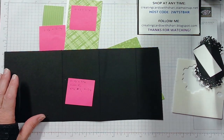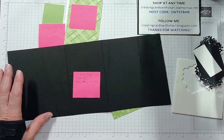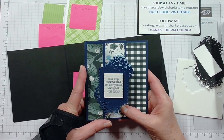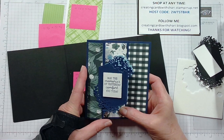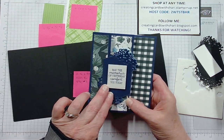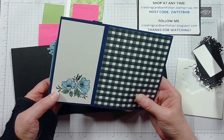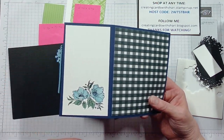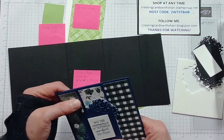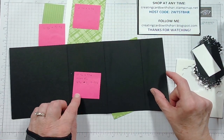Today we are going to make a simple card called an accordion card — it's a fun fold. This one I made into a sympathy card. It folds open, and I put on here: 'May the memories of yesterday comfort you today, my shoulder is yours.' Then you open it up, put your message inside, and that's all it is — it just opens like an accordion.